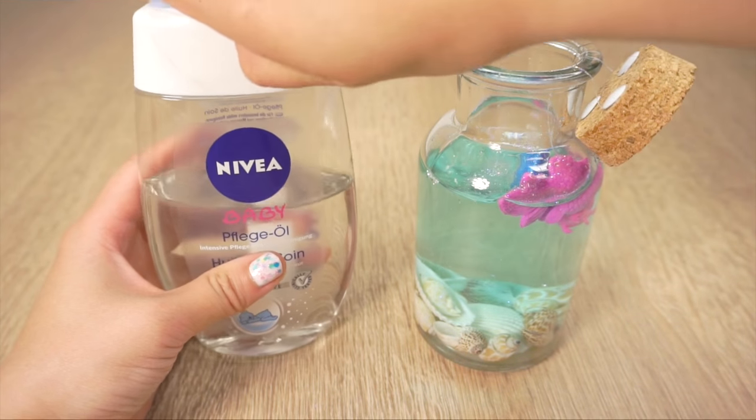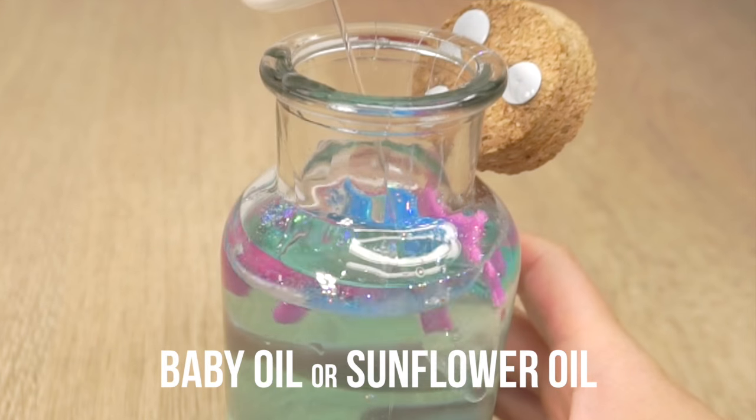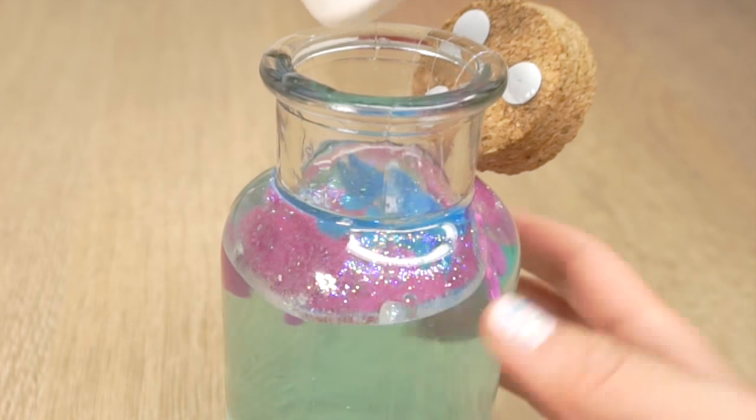And lastly just fill up the rest of the jar with baby oil. I recommend using baby oil because it's completely transparent, but regular sunflower oil works just as well for lava lamps. You can easily use that if you don't mind having a slight yellowish color.